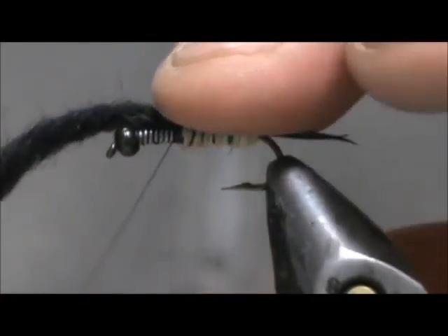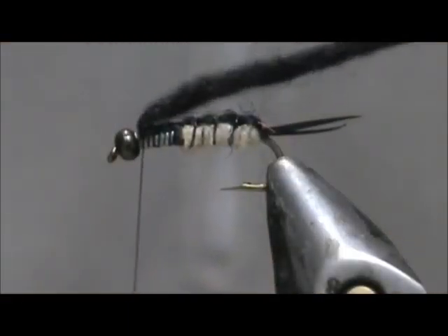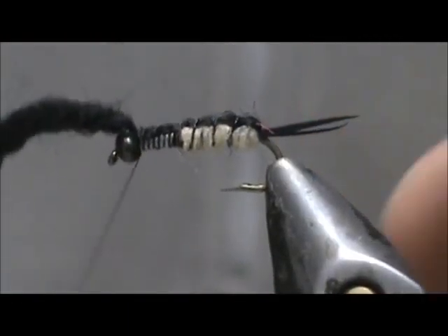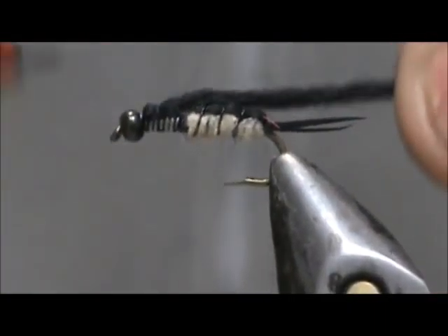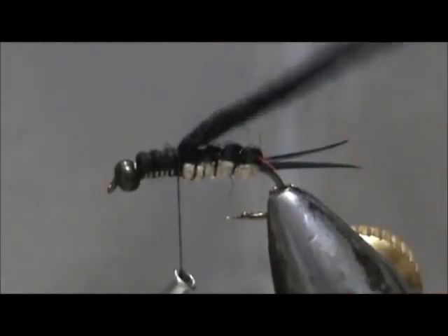Now, so we can keep it uniform, I'm going to take that thread and wrap it right to the bead, then come back with it right back to the abdomen.